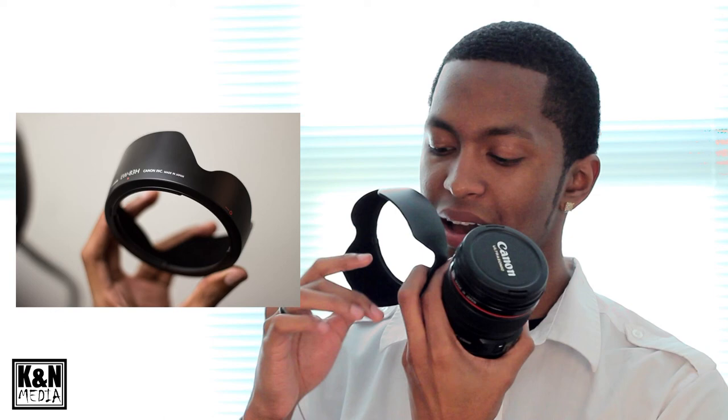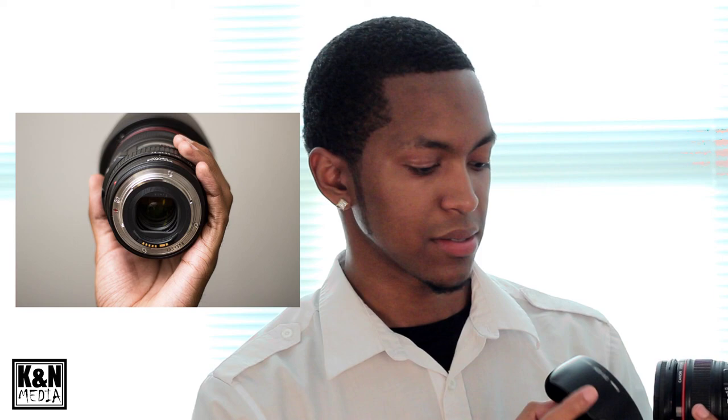I'm going to show it to you guys with the lens hood on. We have the EW 83H lens hood by Canon. It has a fiber-type material on the inside so when sunlight hits it, it won't reflect into the lens at all — it just absorbs it. To put it on, you line up the dot and the dash and then twist to lock. Simple, looks very good and very professional.